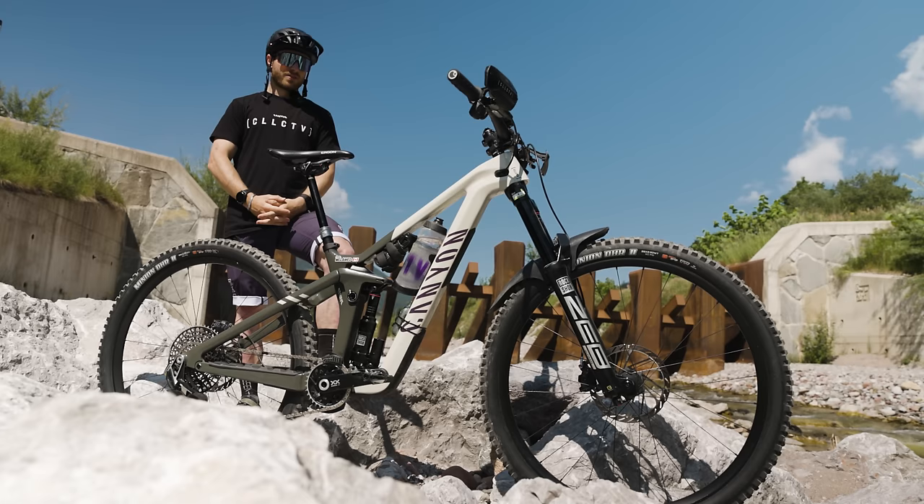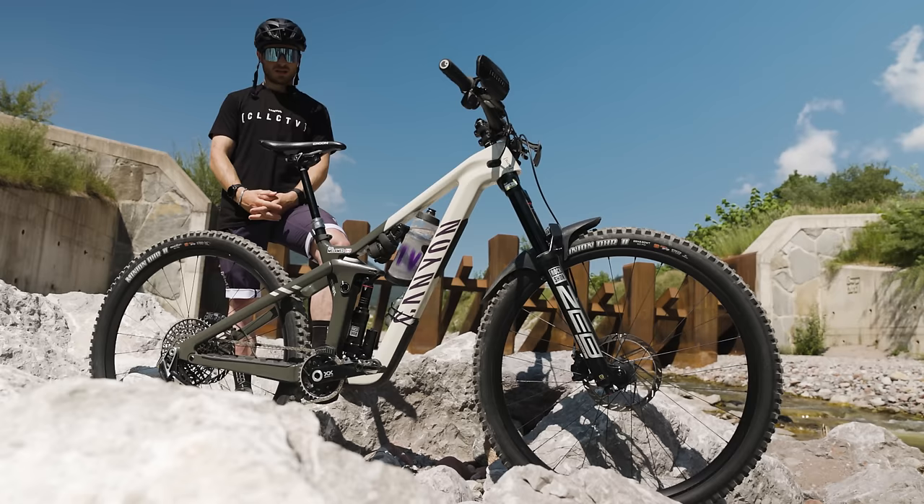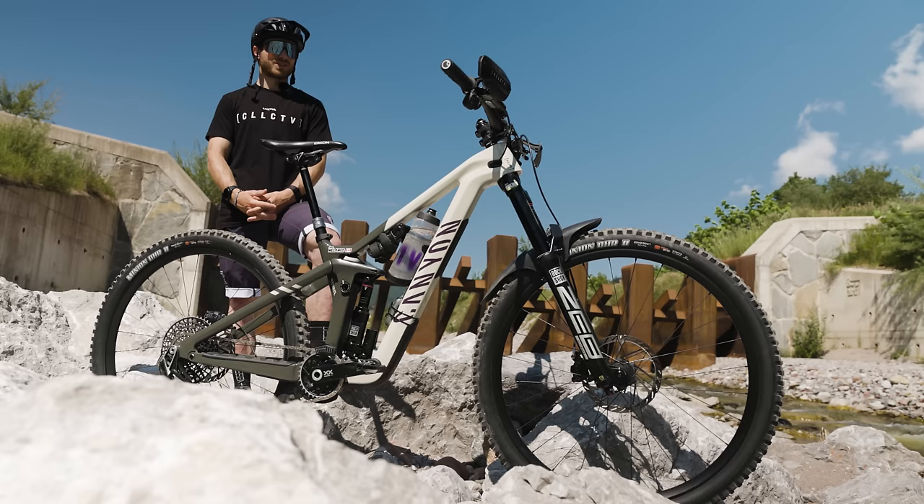I'm still running the new XX transmission on this bike which has been pretty much faultless. I've got the carbon XX cranks on there — they're just a little bit lighter, even though I really like the look of those XO cranks.